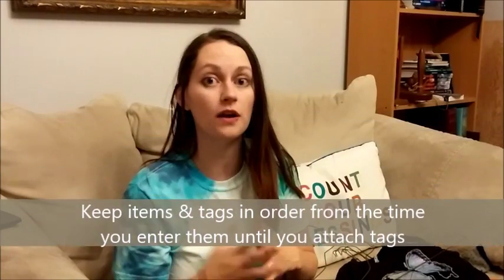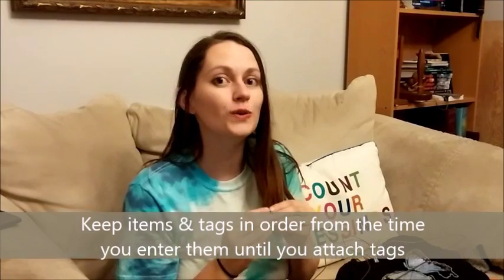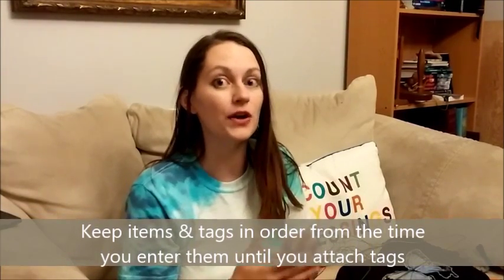We're here today to talk about how you can tag your items for our next assignment sale. The first and most important tip: after you have entered your items into our tagging website, do not rearrange them at all.